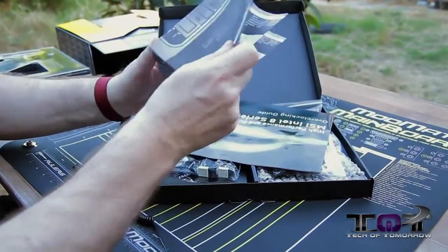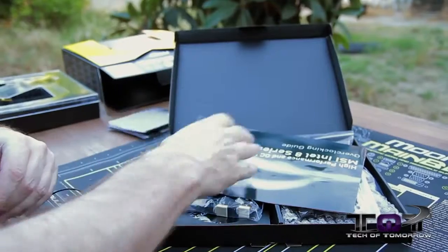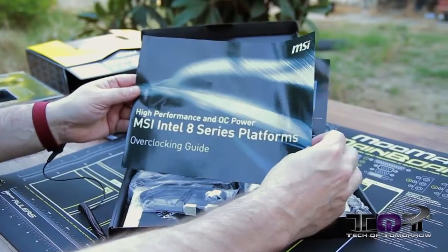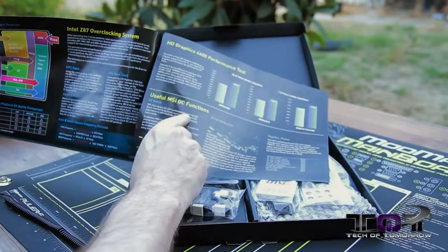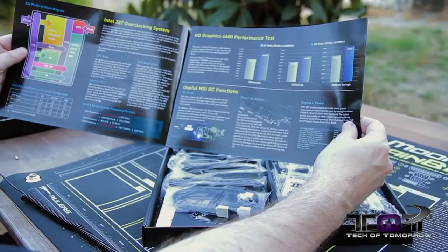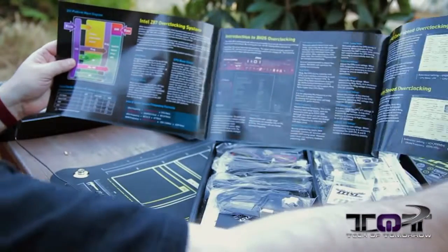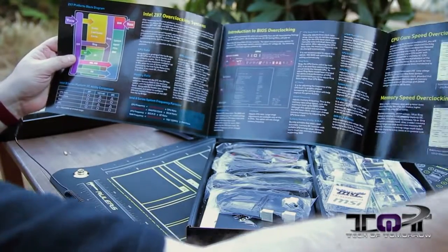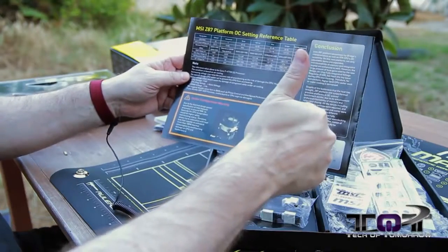Next up, we see the MSI quick installation guide — a giant book telling you how to install your motherboard in case you don't know how. Then you get a high-performance OC Power MSI Intel 8 Series Platform Overclocking Guide, telling you how to do some of your overclocking with the MSI OC functions. They have their direct OC button, their digital power — this actually provides more power to your system when needed for overclocking. This is actually pretty interesting. It gives you an introduction to BIOS overclocking and everything else — a pretty useful tool for those who have never done anything before. Good idea, MSI.